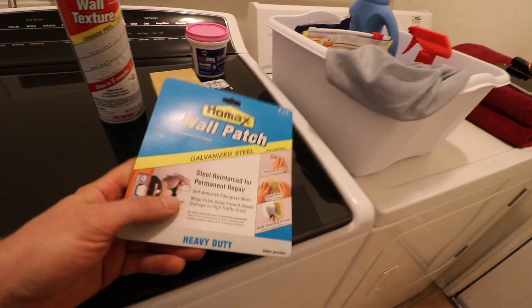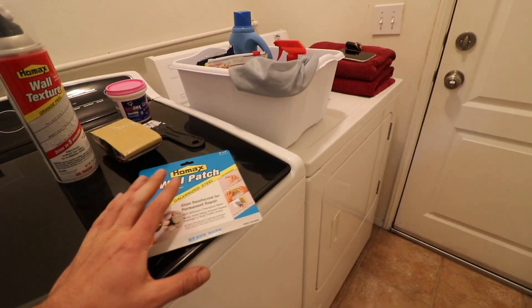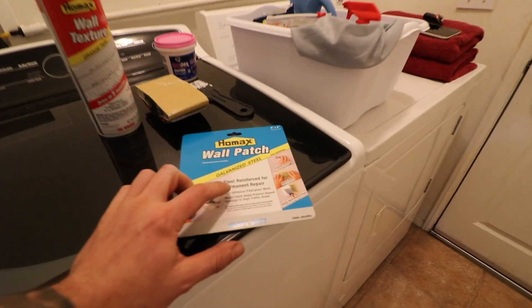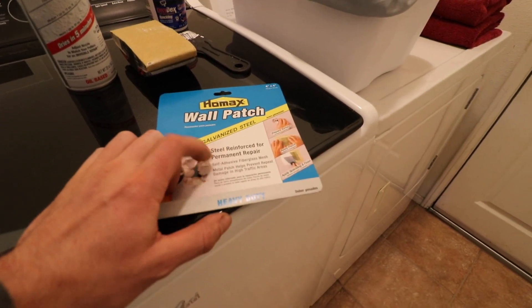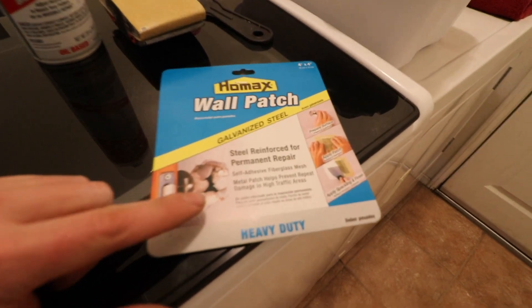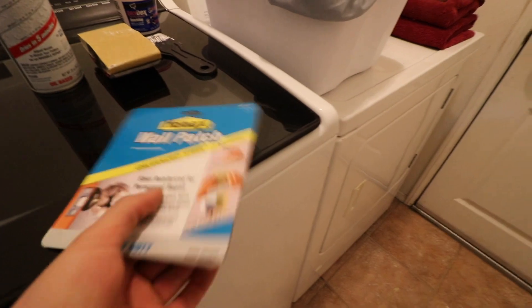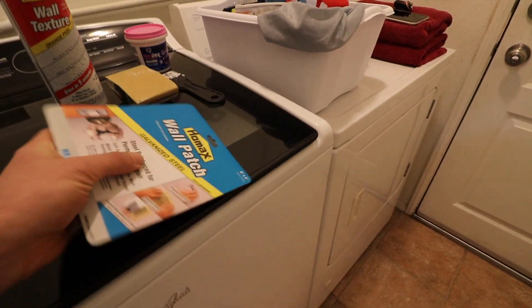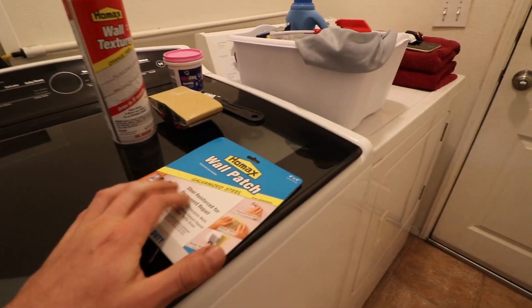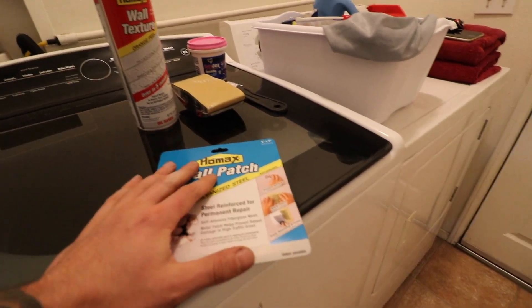We're gonna need a few simple things. You're gonna need a wall patch — you can use regular drywall tape, but this one is actually steel-reinforced for a permanent repair. It's made exactly for this issue with a door handle going into the wall. It has steel inside it so it's gonna reinforce the area. Obviously it's not gonna stop a swinging door from flying through the wall, but it's gonna give us some strength where we need it.